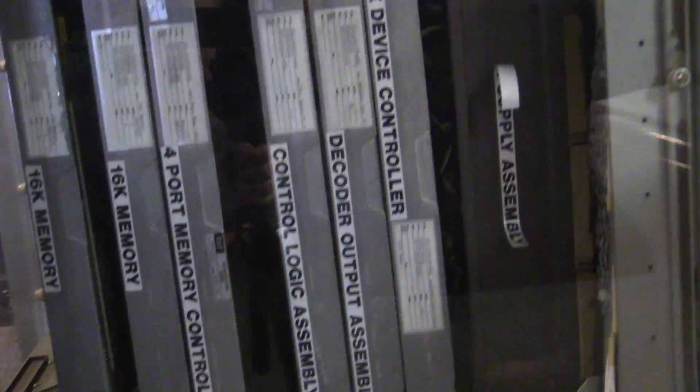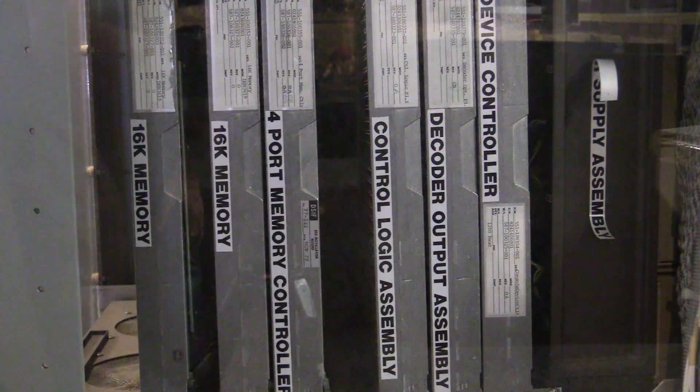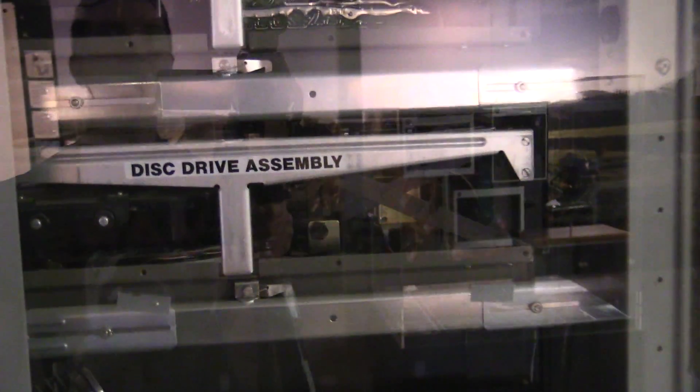So let's have a look at what that is. That was a 16K memory module we just looked at. Four-port memory, control logic assembly. So those were the disk drive assemblies — that's what you just saw there, the disk drive assembly.